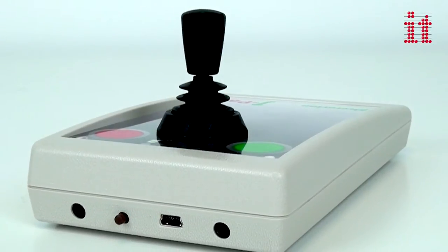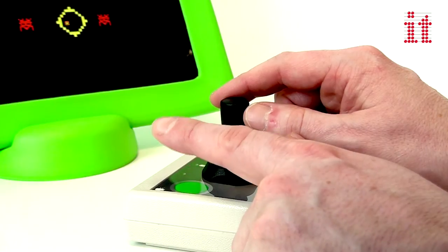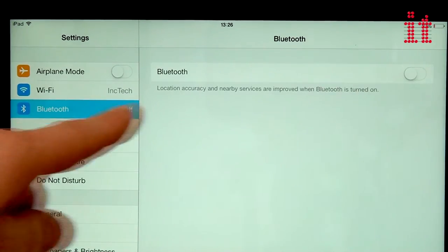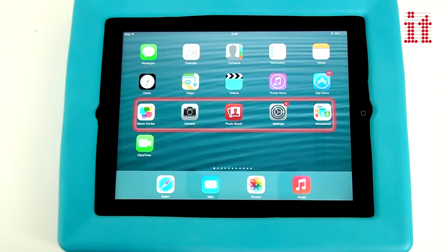J-Pad is a unique, highly intuitive joystick interface, providing comprehensive switch access to all iPad functions. Connecting wirelessly to the iPad using Bluetooth, J-Pad is simple to set up and easy to use.